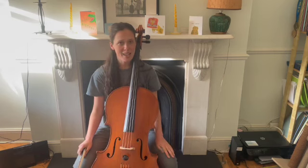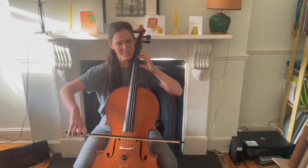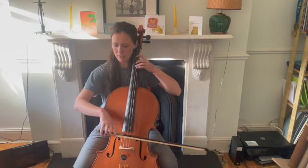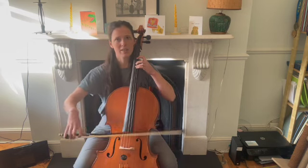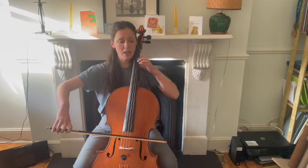Let's play section two of Banaha as copycats. If you're doing slurred bows, see if you can start this on an up bow. If you're doing separate bows, start on a down bow. Off we go.